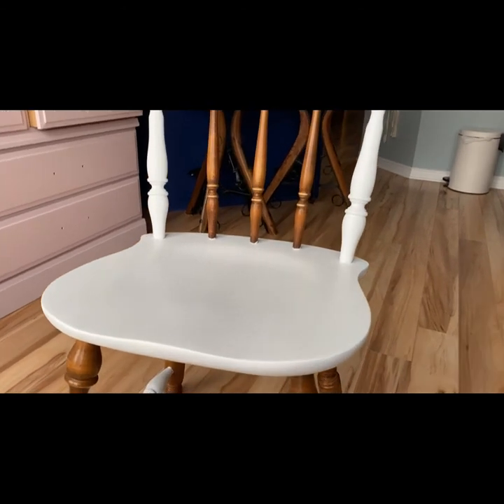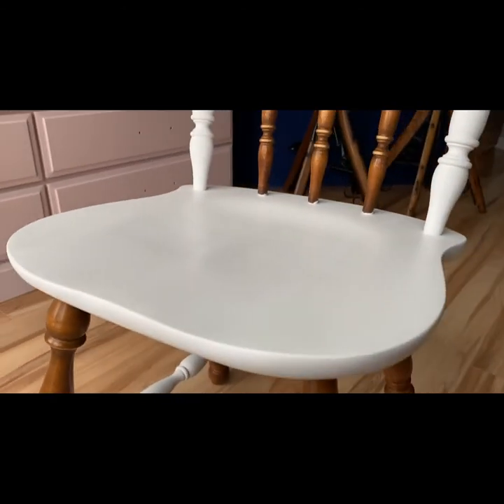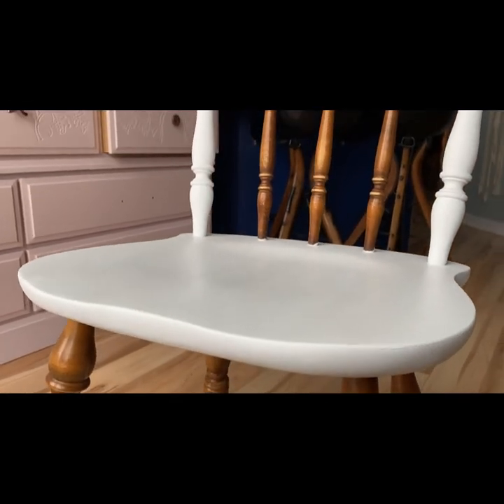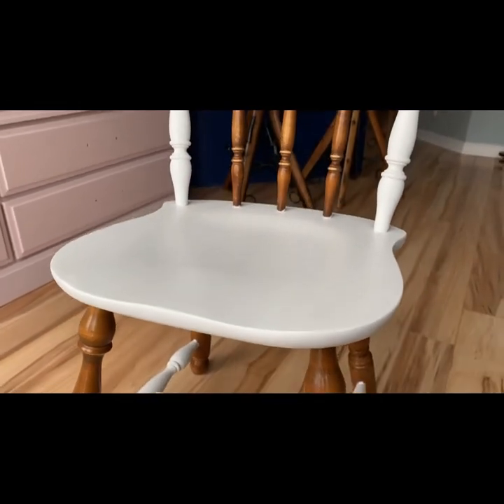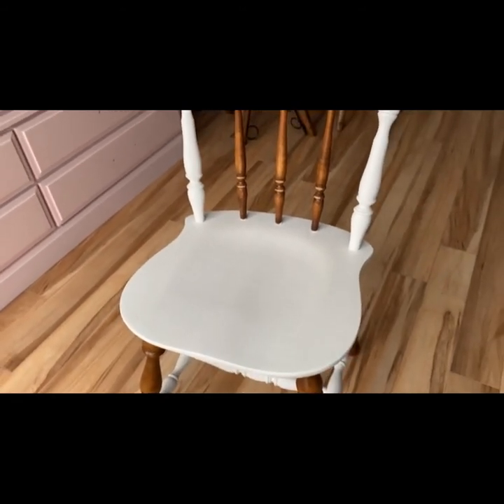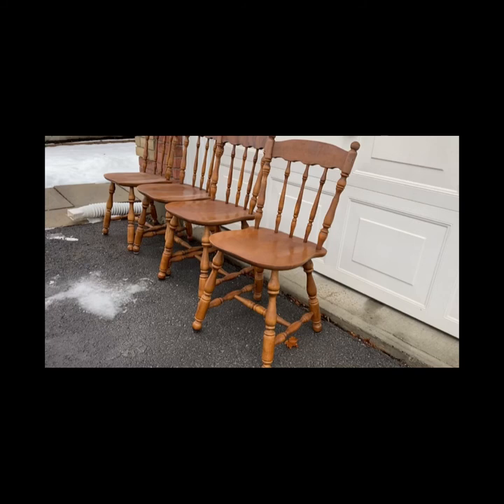This is what they ended up looking like once I did a couple coats of the top coat. I lightly sanded with a high-grit sandpaper in between to make sure there were no brush lines, just making sure it was a smooth finish. Here's a reminder of what we started out with.